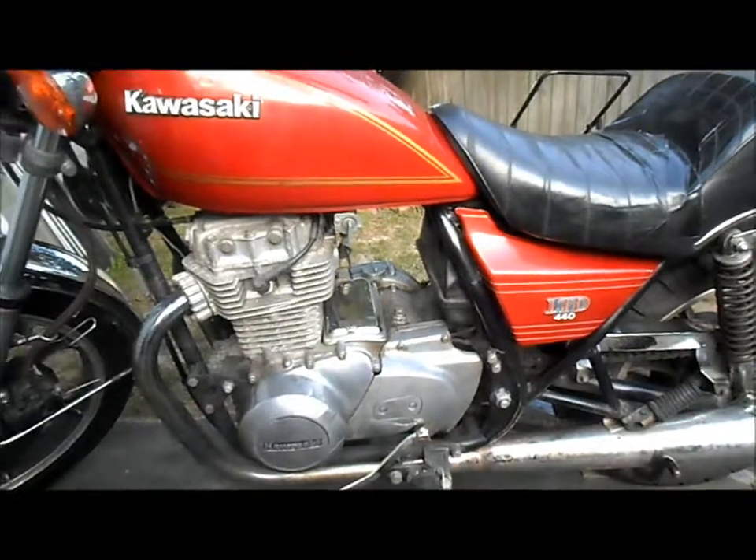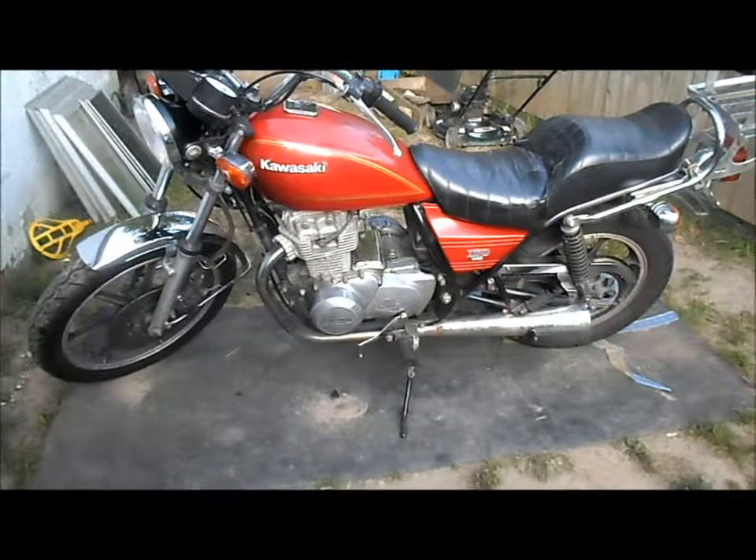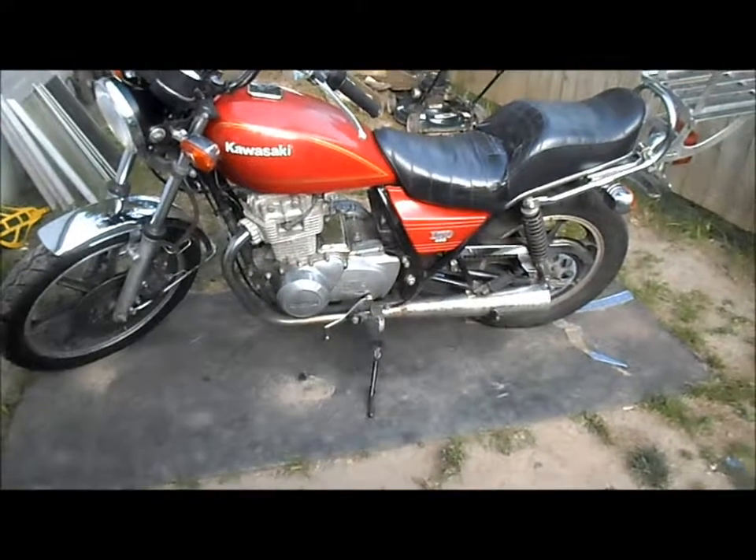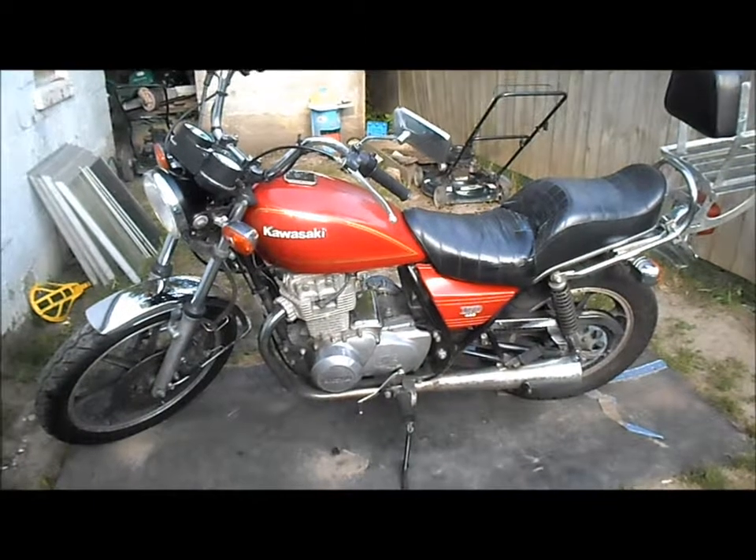I'm gonna get it weighed first so we know exactly what it weighs just the way it's sitting now. Then I'm gonna pull off the motor and transmission and most of the other things that aren't needed, and then we'll see what it weighs. It's gonna be fun.